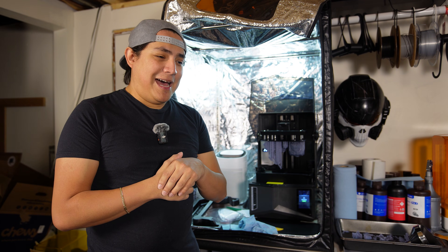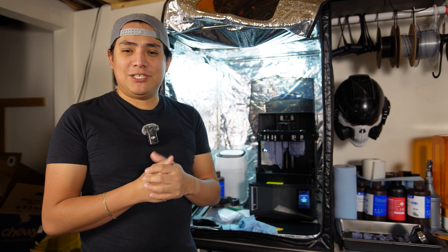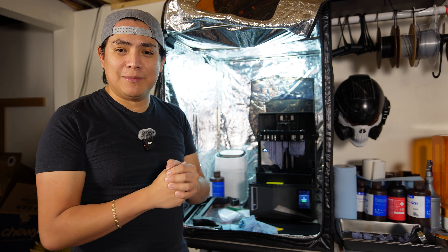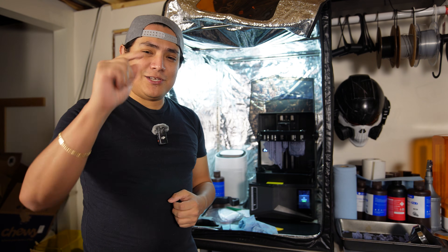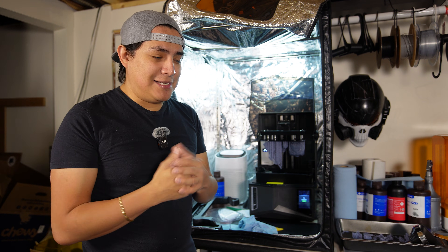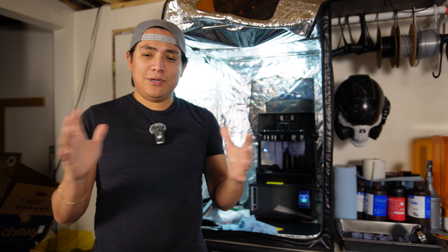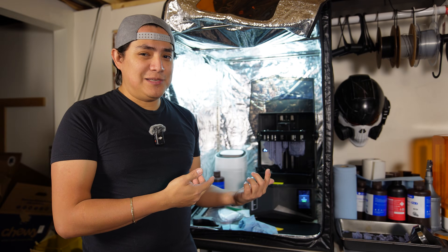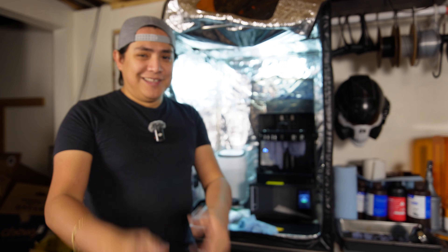Hey everybody, welcome back, welcome to a whole new year and welcome back to the channel. Making the first video here of 2025, which is super exciting. Super pumped to get this year going and talk to you guys here down in my basement about all the 3D printing things. This is more of a short video about Elegoo and their new resin printer that's coming out.